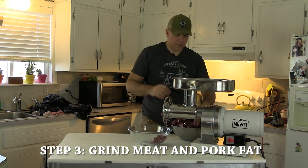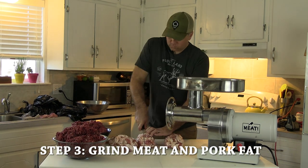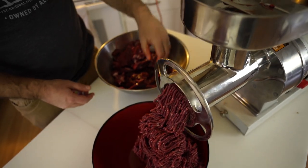Next step is to run it through the grinder and get it in the mixer. With the grinding done, we'll get this into the mixer and start getting it blended.